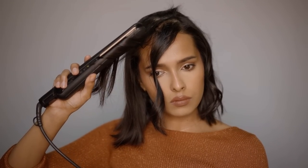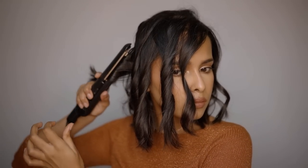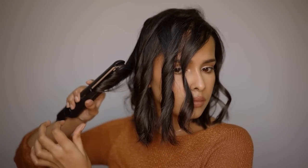Make sure not to take very thick sections when curling — otherwise the curl won't form properly. This is especially true for virgin hair, which is very difficult to curl, so always take small sections.